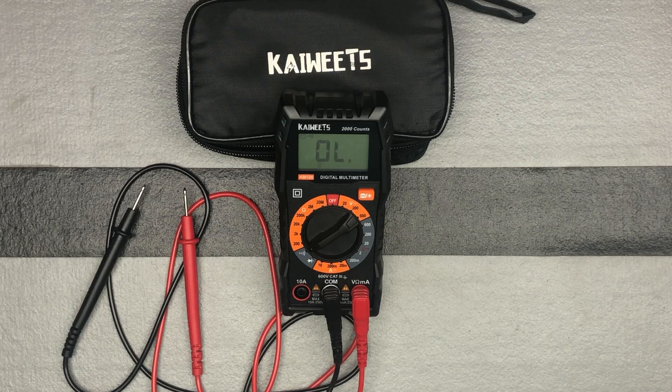For diode measurement, you can keep the knob in the same place where it is right now, and then go ahead and insert the probes in the same places where they are. That's how you can measure your diode as well.